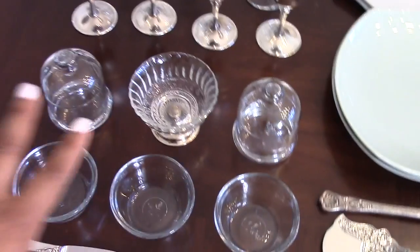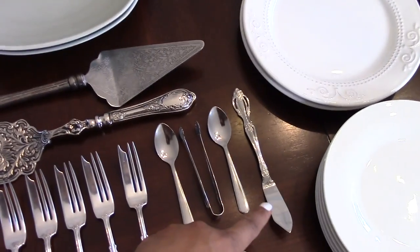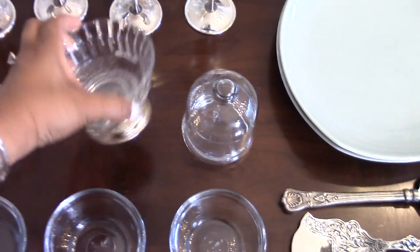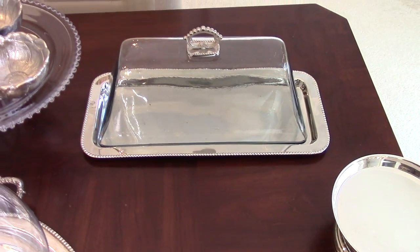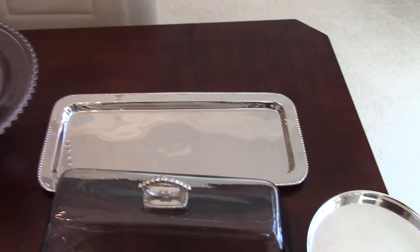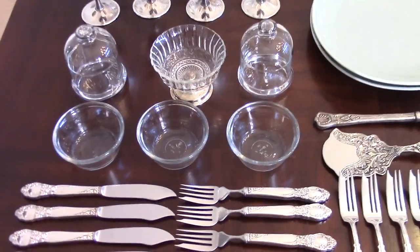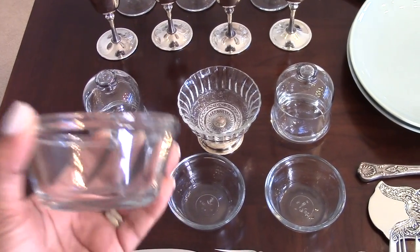Down here I have clear glass butter dishes with matching butter knives — one at either end of the table. This vessel will hold the pineapple pepper jelly that goes with the goat cheese balls appetizer. This serving piece — a gift from my friend Melanie at 'Living Luxuriously for Less' — is what we use for the goat cheese balls with pineapple pepper jelly. That dish wasn't on my menu because my sister actually brought it over.